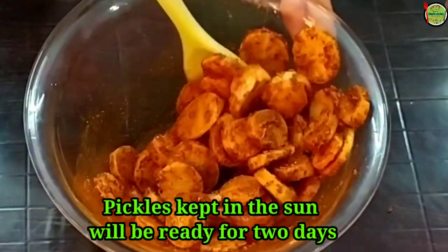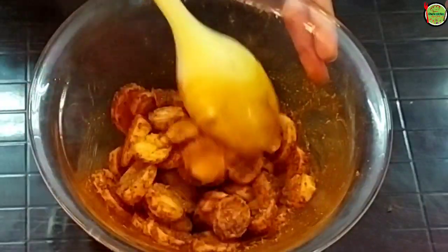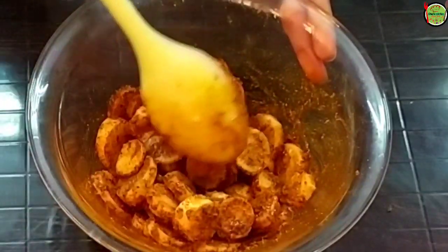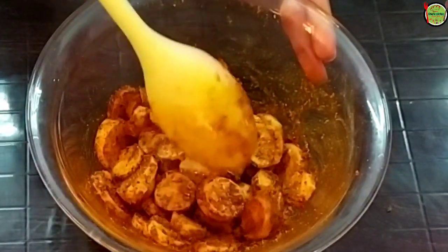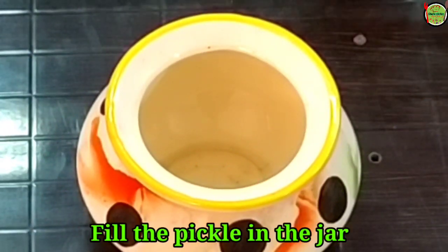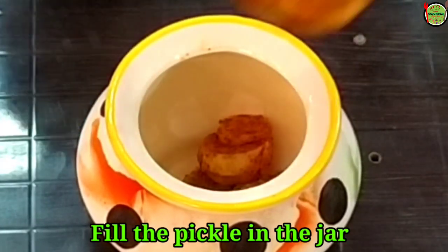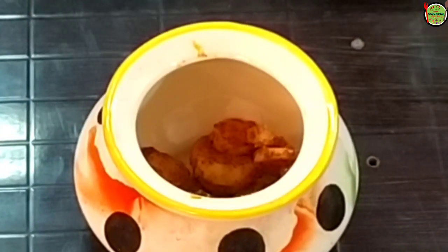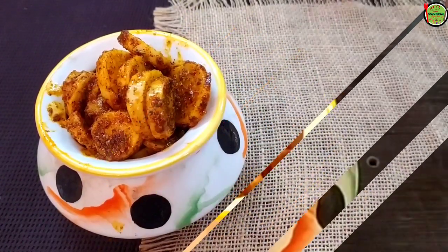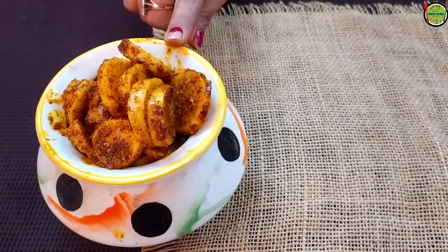You can eat it with potatoes or any other dish. I have mixed it in a container and put it in a jar. We will seal the jar and fill it with the prepared mixture.